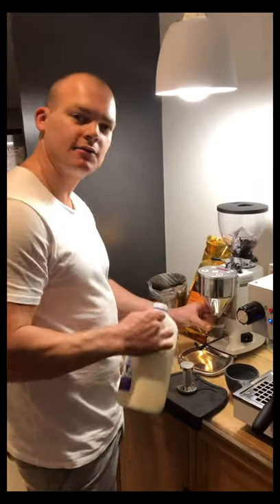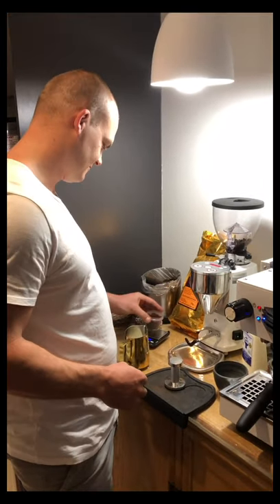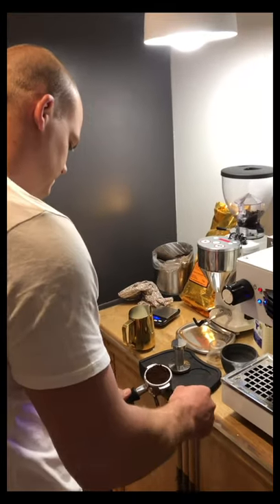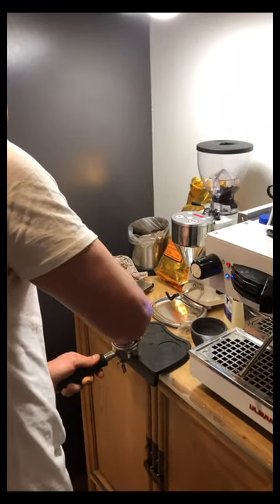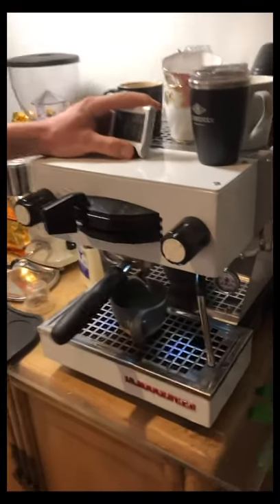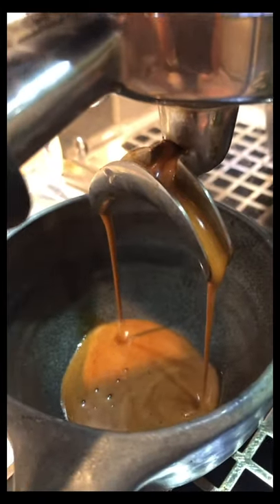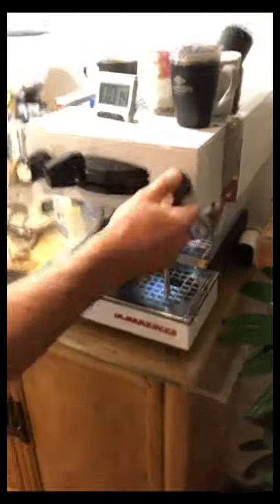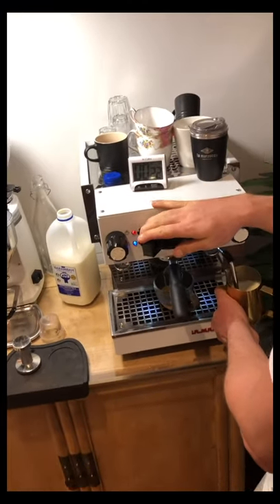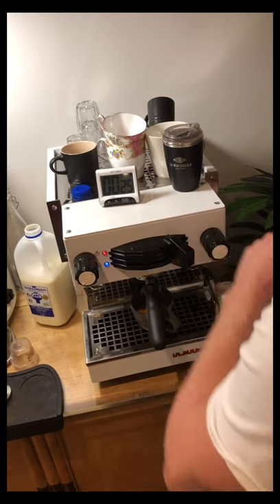It's always good to be able to multitask when you're a barista — that way you get the timing right and everything comes together just perfectly. Bang on: 22 and a half grams. And that is coming out perfectly. When steaming milk, you always want it to be spinning so it's nice and silky at the end.